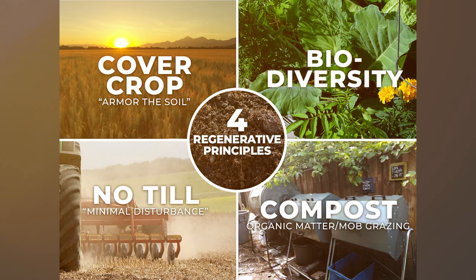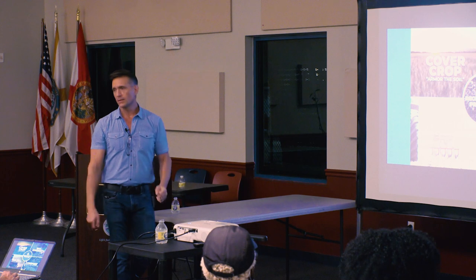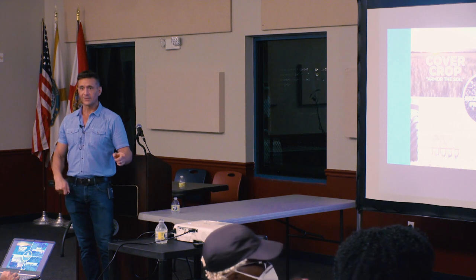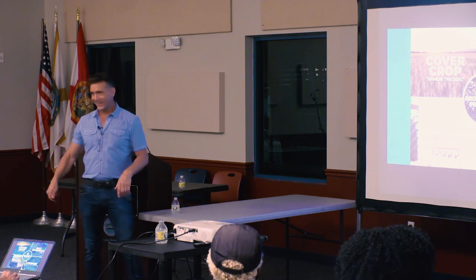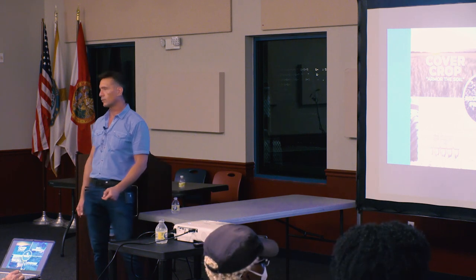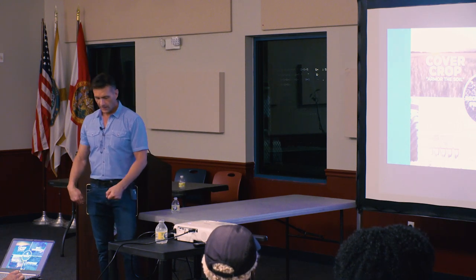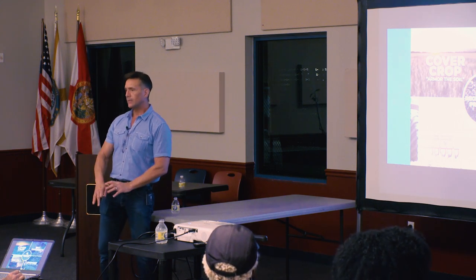Earthworms and bugs are indicators of what's going on — whether in the soil or above ground. We just didn't have them. But now, with the principles I'm going to share tonight, I dig anywhere on the property where I've done this work and I say, I'm sorry to disturb you, earthworm. And it's not just the earthworms — I'm disturbing the life that's in the soil.